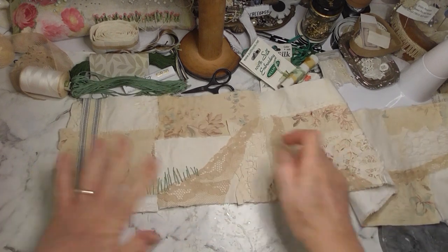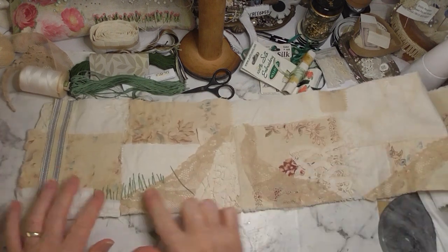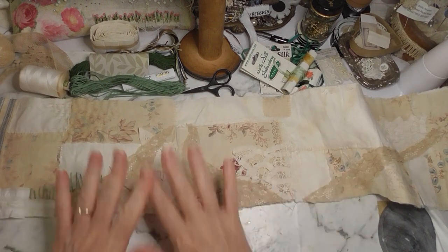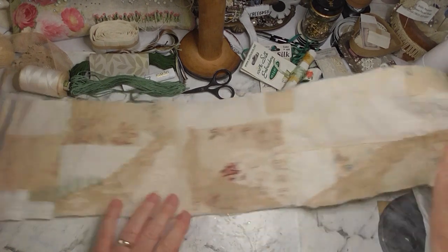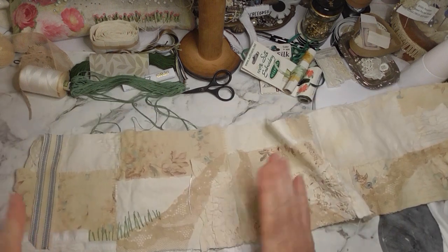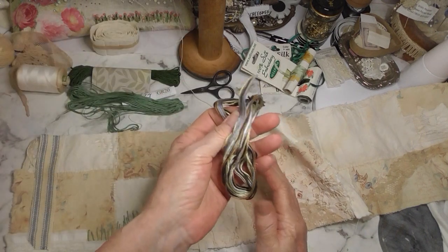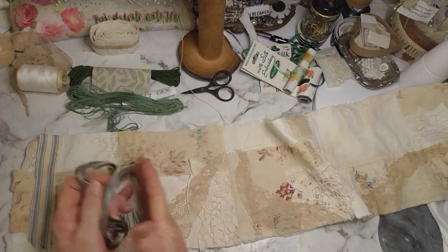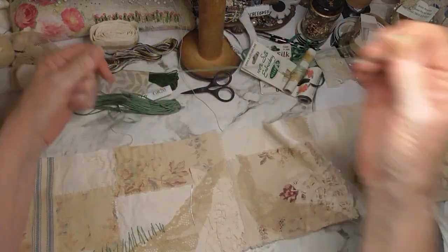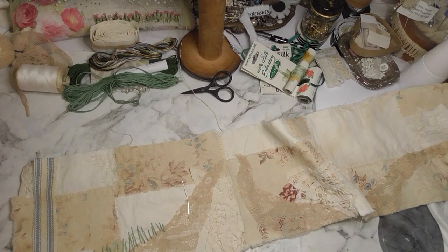Okay, so that's where I'm starting. What I'm going to do now is do this sort of thing in various places around my path, working on different areas with the same thing to keep some continuity going throughout my piece. That way if I only have a small amount of thread I can use it throughout rather than just in one little area.